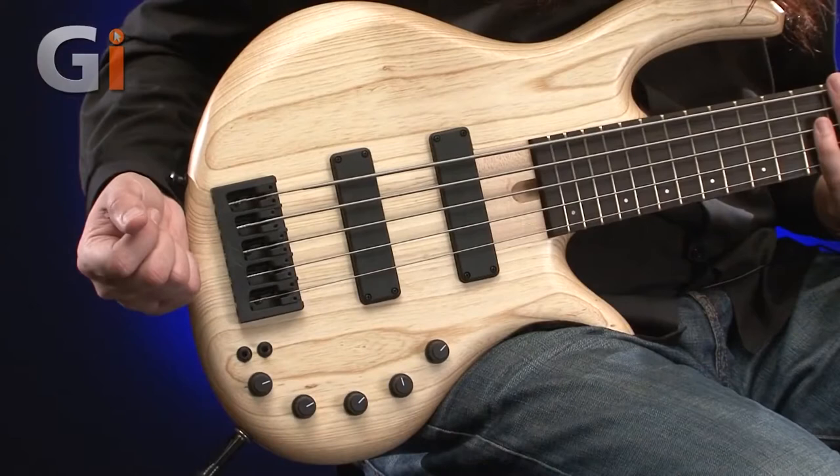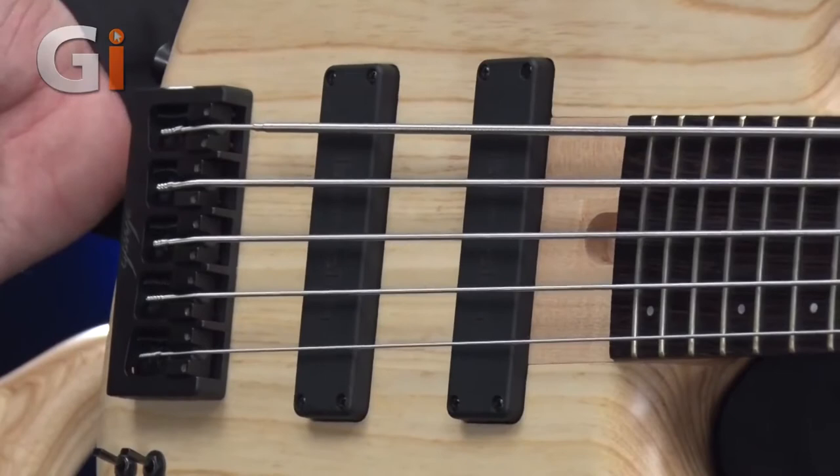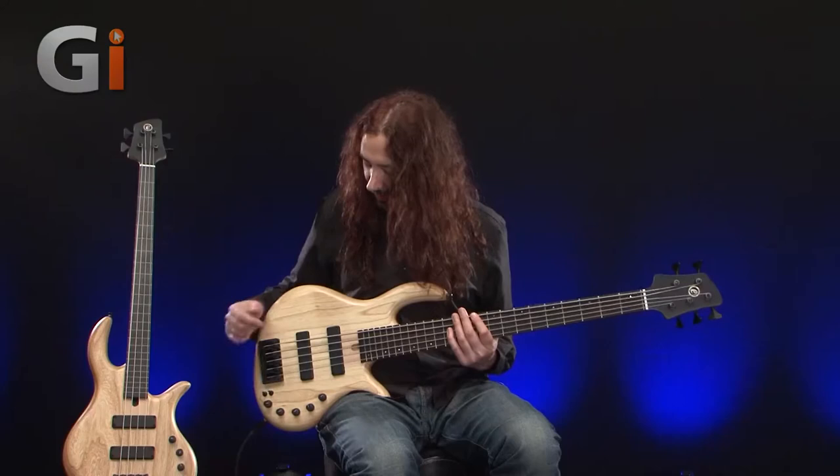Around the back there's a nice big chunky bridge, lovely black to match all the fixtures and fittings. Really pleased to see that, as you know if you watch my reviews, I do like basses like this.